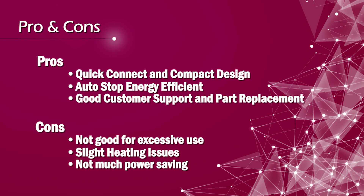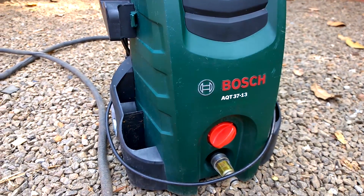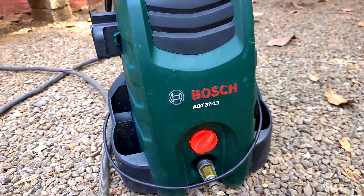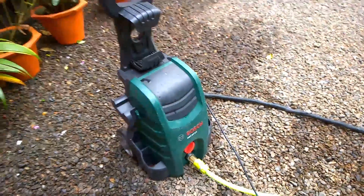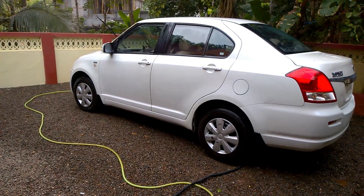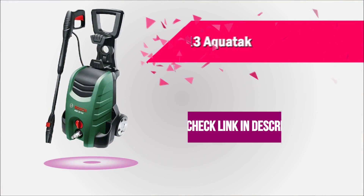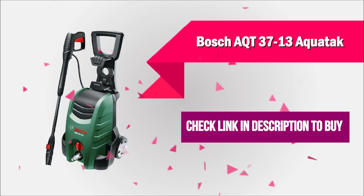There is no energy rating given to this machine yet. Overall, there are very few cons and in my opinion this product is easy to use and gives quite satisfactory results for cleaning purposes. I like using it every now and then and I recommend this product for your home cleaning needs too. You can check the buying link in the video description where you can get this product at one of the best prices from leading online stores.